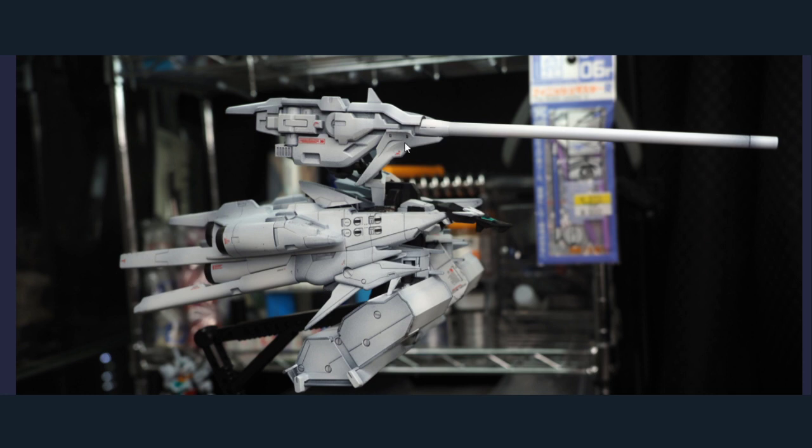I remember owning the SD once before and the proportions were all out of whack, obviously with it being an SD. I've seen people extend the barrel on the gun and stuff, but not the boosters on the back — it's the boosters that have me confused.